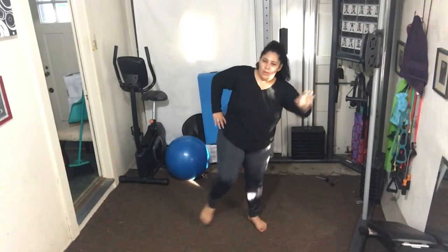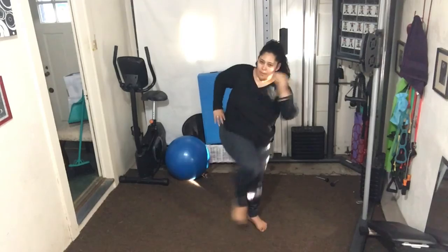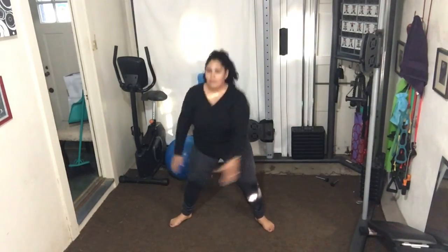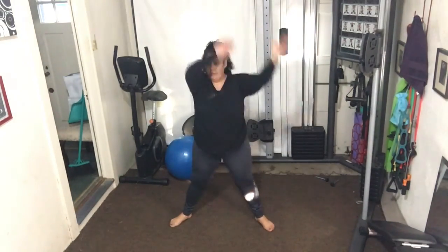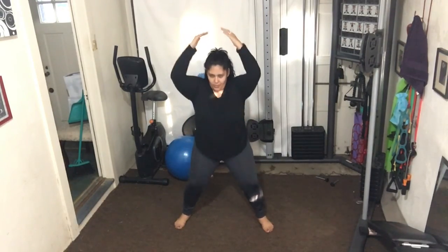Use those abdominals — cross over the front of the body. Beautiful, four more. Nice, nice wide step for me, gorgeous.